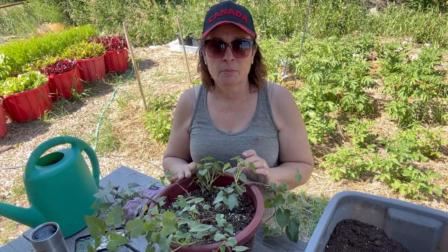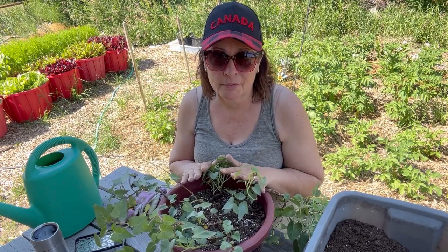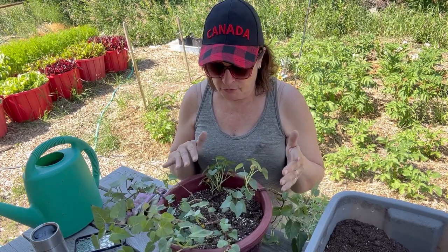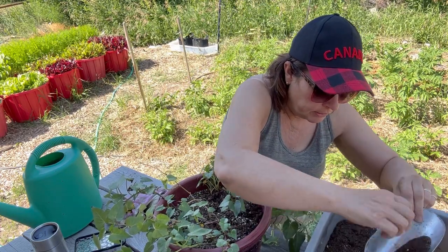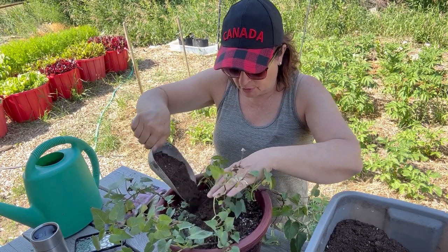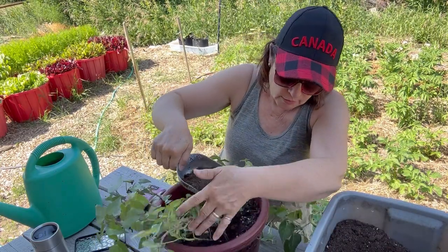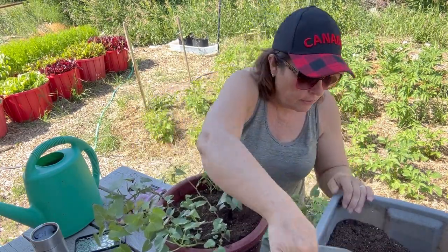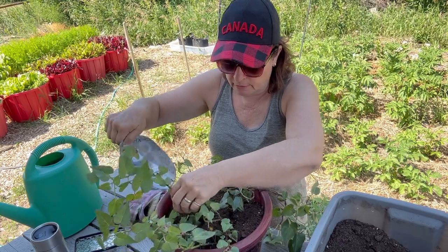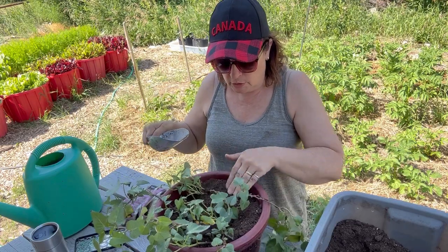We're at almost six months now, close to that 180-day mark. I'm not going to look for any sweet potato tubers or do any digging around yet — I want to wait until about the end of July. For today I'm just going to top it up with a little bit of soil because it's looking like it could use some hilling. I'm not sure if this will help develop more sweet potatoes under the soil, but I think it's worth doing. This is some potting soil I've added a little all-purpose fertilizer to.